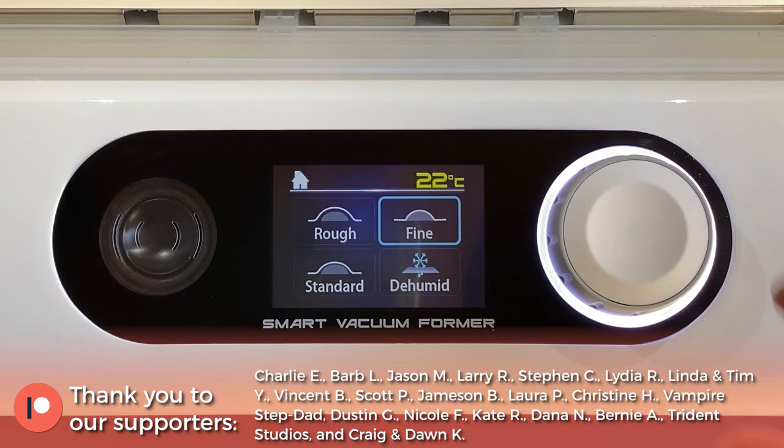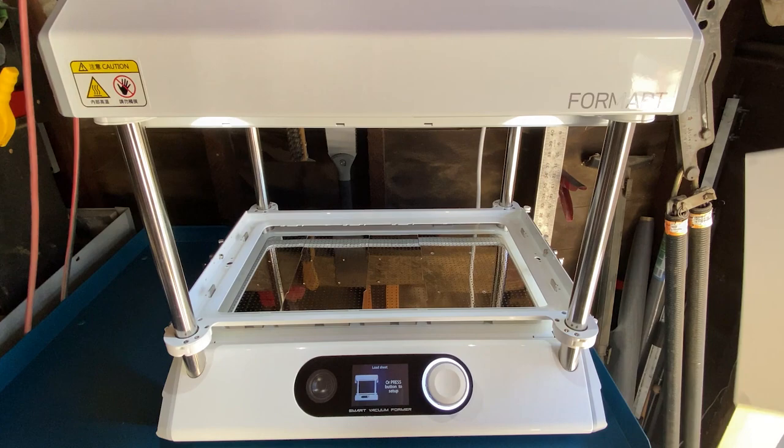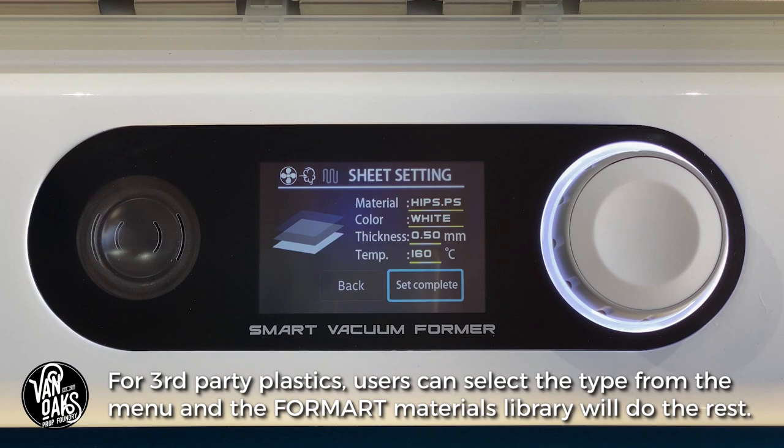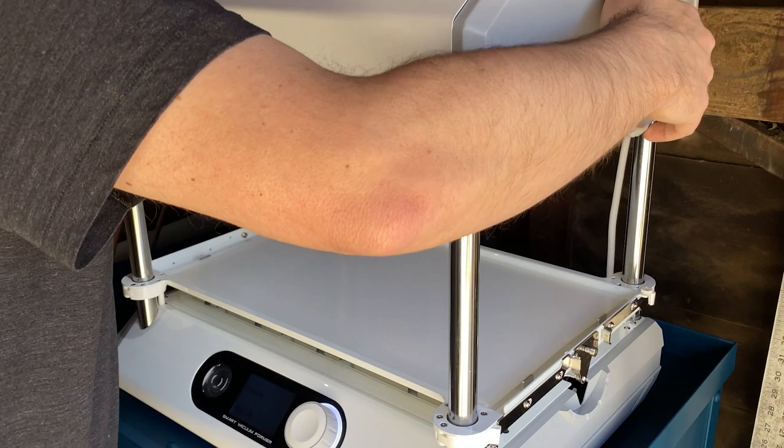Once that was finished, I selected the level of vacuum pressure for my mold, grabbed one of the included sheets of plastic, and set it into the frame. The FormArt II immediately scanned the QR code sticker from the corner of the sheet and automatically loaded the correct settings based on the type of plastic I was using. I pressed the dial to confirm the settings and secured my sheet in the frame.